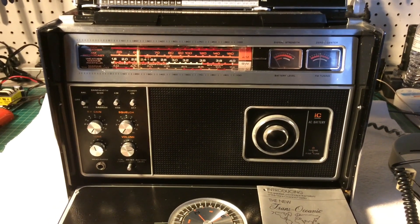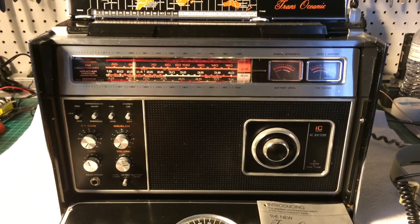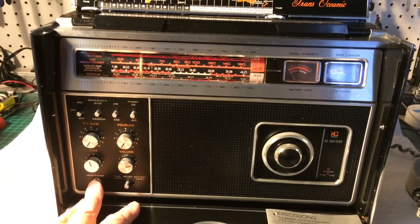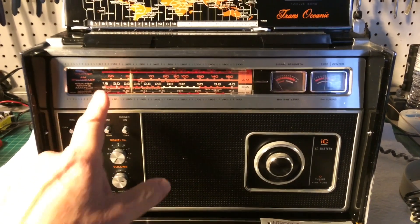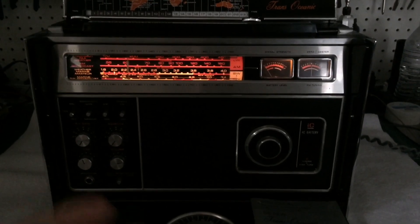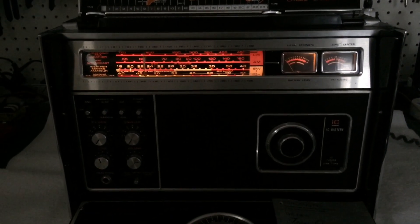Hi folks, you're looking at a Zenith R7000-2 transoceanic, which belongs to my brother-in-law. The receiver itself is completely dead — no indication of any signal strength on the meter. I plugged in my headphones as well, and nothing out of the receiver on all bands. You can see the power supply is working, at least enough to illuminate the dial light indicators. Let's do a little troubleshooting and see if we can find the root cause of the problem on this really cool Zenith transoceanic model R7000-2.